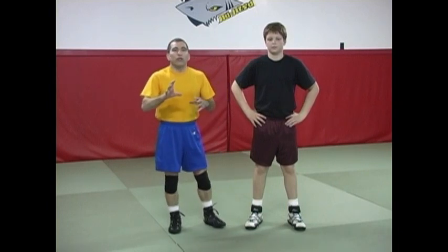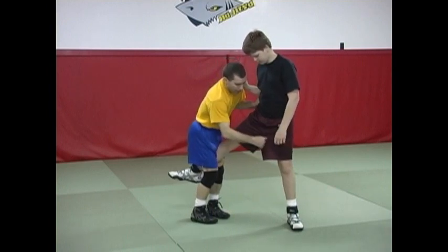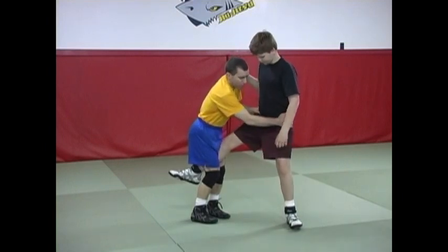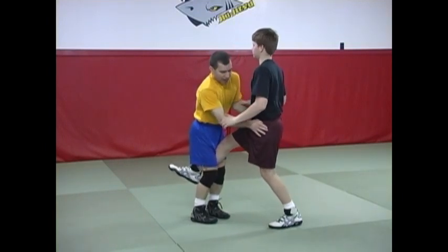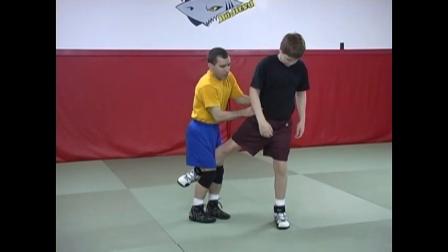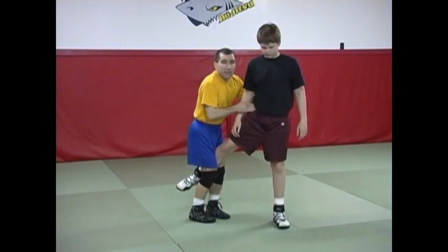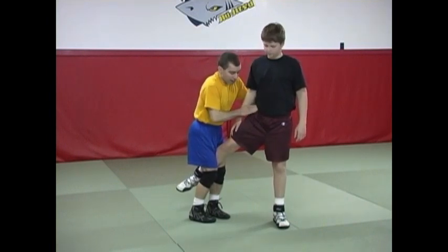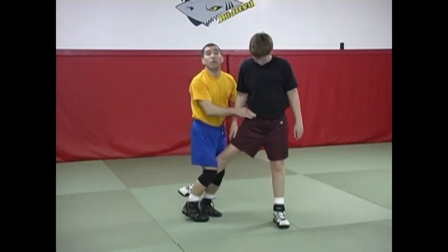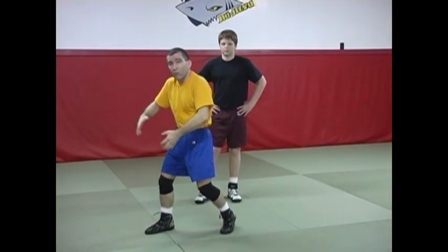One additional point about the dump: this technique not only works best when your opponent's weight is inside, it also works best when your opponent's hips are slightly inside. If his hips are either pointed away or just more towards the side, this is a little bit more difficult. The ideal position to identify for a dump is weight inside and hips slightly facing towards you. That's typically what's going to happen if his weight is inside because he's going to face you to try to defend, for example with a wizard or hand fight or whatever.